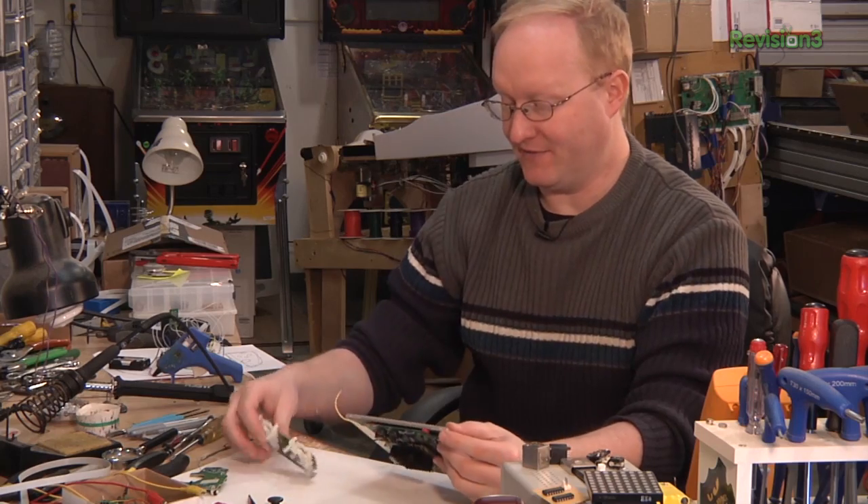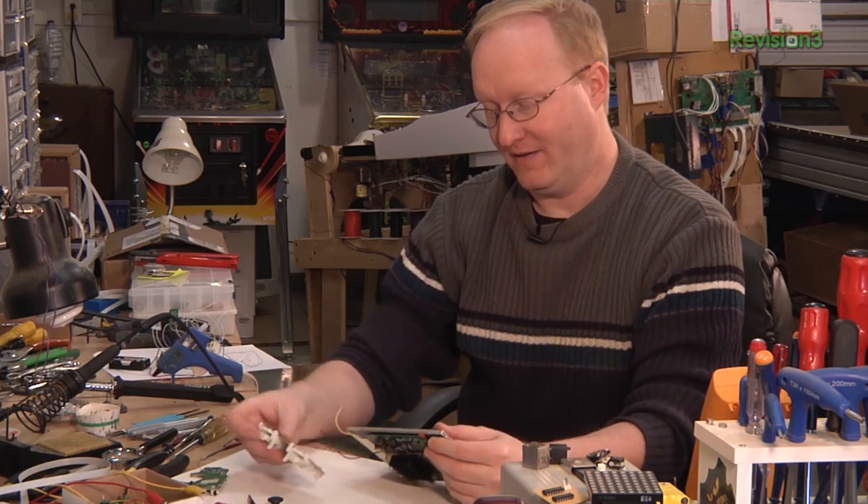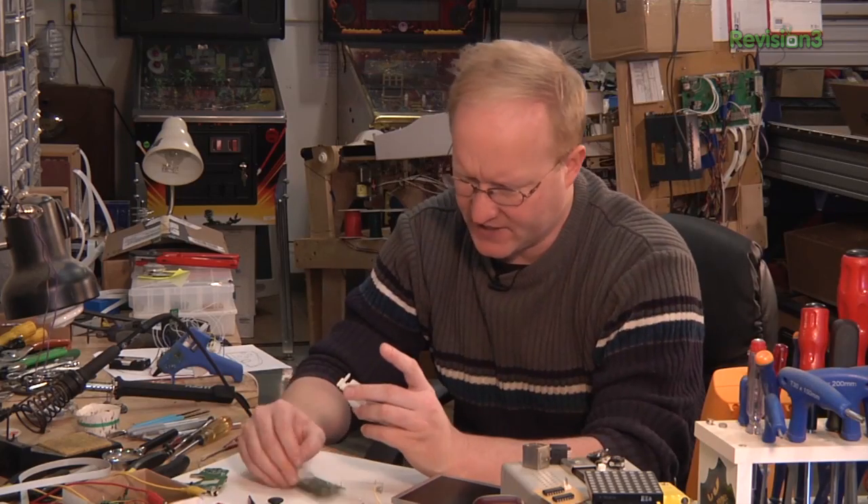Maybe we take this guy and put him there, and this guy could be over here. Let's pull this guy off. So that disc is attached to the potentiometer — I'm going to leave that there for now.